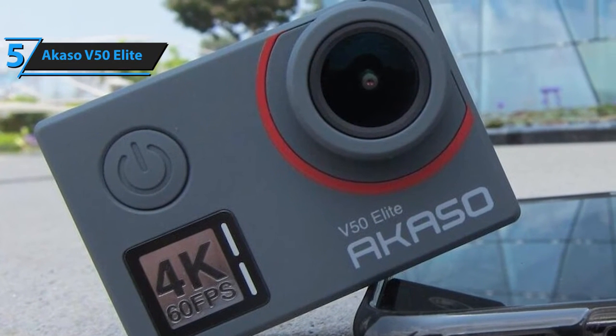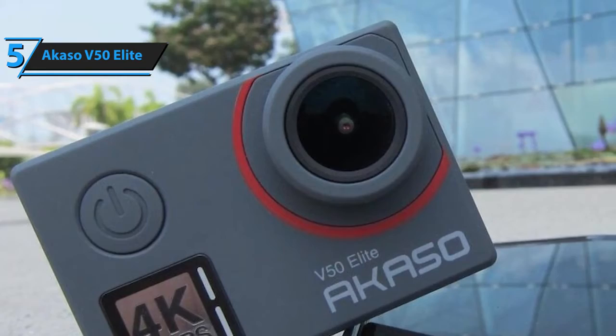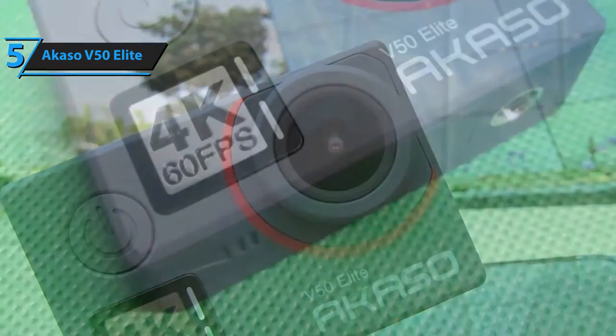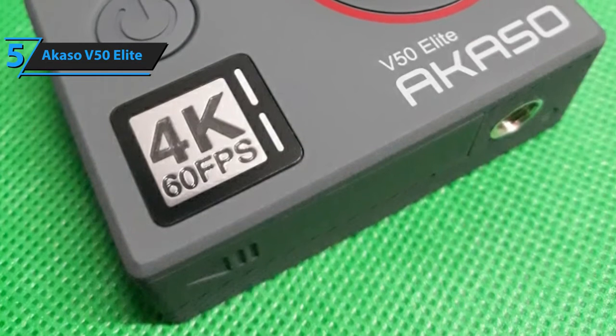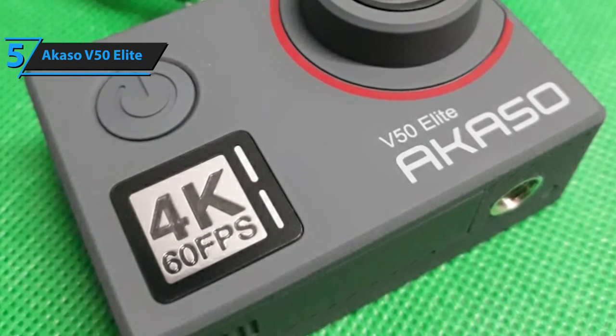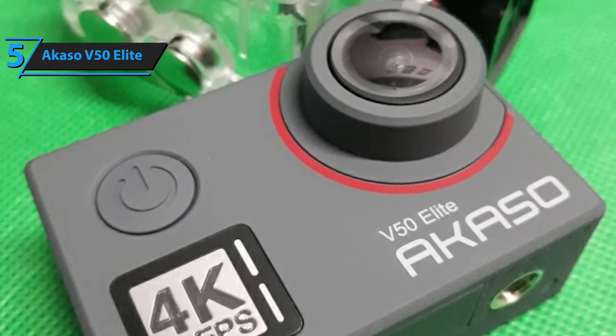In short, HyperSmooth is a setting that you can toggle on or off whenever you want to focus and stabilize your videos. Obviously, you might wonder why you shouldn't leave it permanently on — the answer is quite simple: it eats away the battery's life quite fast. Similar to this feature is the slow-motion setting. It is also switchable, and you can go as far as slowing down pre-recorded or ongoing footage up to 8 times.